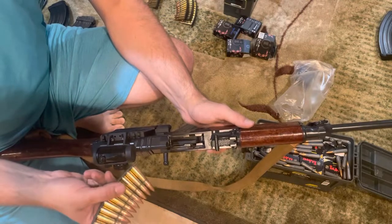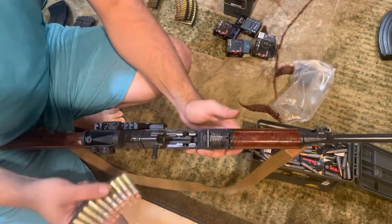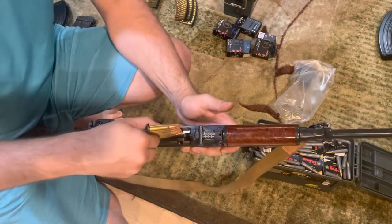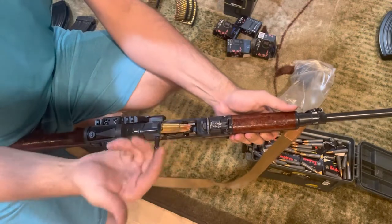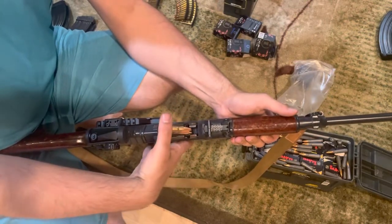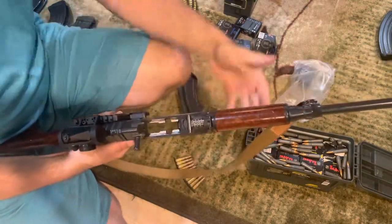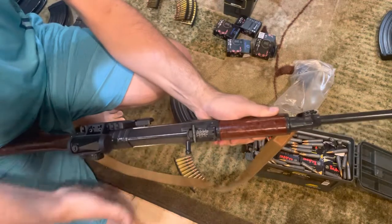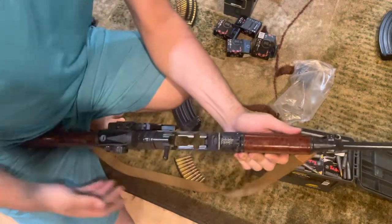What people often complain about is that it's really hard to load these things with the stripper clips, and I've had this happen to me myself: if you try to do it the normal way — just holding the rifle and pushing down with your thumb — what inevitably happens is your thumb pushes back on the stripper clip, it pushes back on the bolt carrier ever so slightly, and then the bolt wants to close forward on only a partially filled magazine. That is a problem.